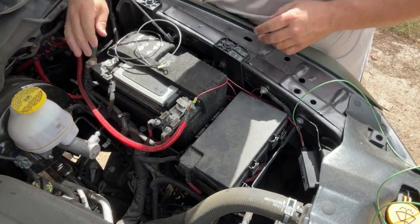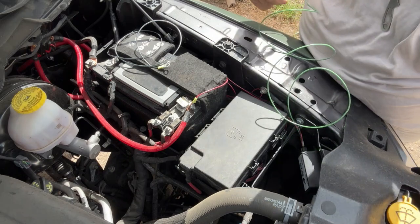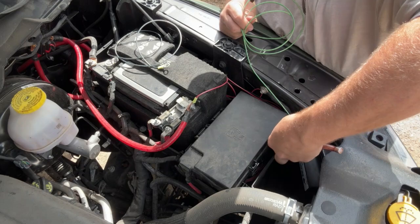Negative's over here. That's it. Ground — we got to shorten this guy up, but for now we're not going to. So we're going to take this to the chassis.